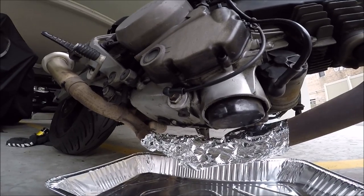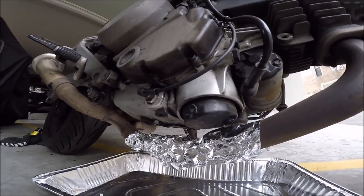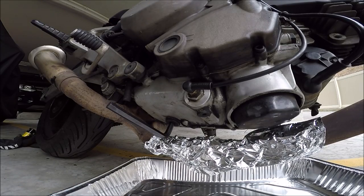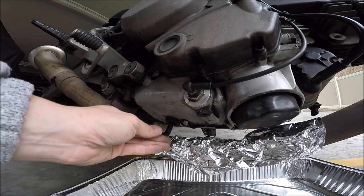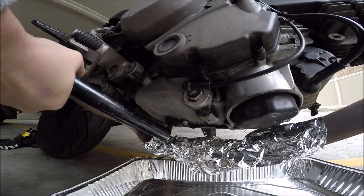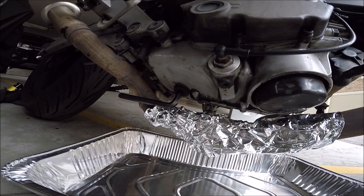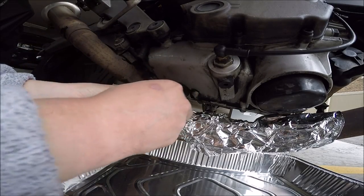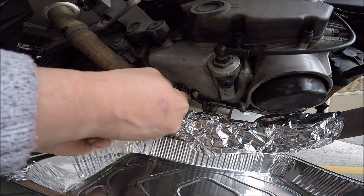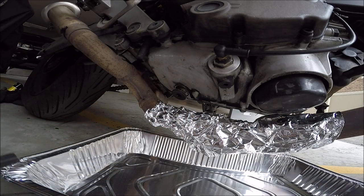I just ran the bike for about ten minutes, so it's nice and warmed up. First thing I'm going to do is remove the drain plug. It's a little tight, so for this reason I have a seat post from a bicycle. There we go — that was super tight, but it is loose. I can see the crush washer is coming out with the drain plug.